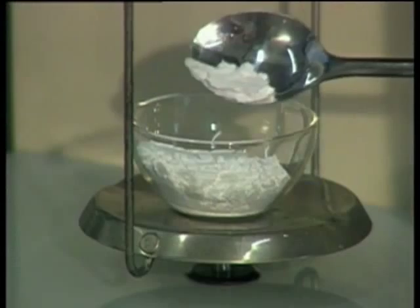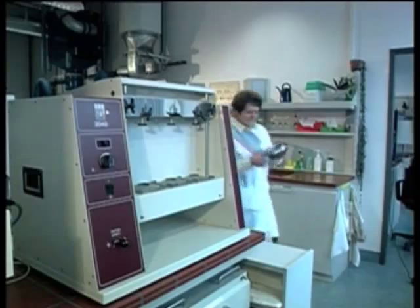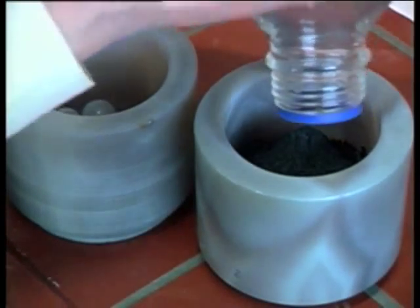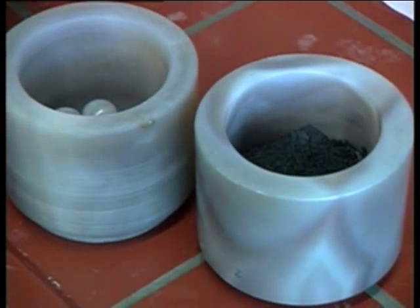First, the powders are precisely weighed in well-determined ratios and then thoroughly mixed. It's important that all components have the same optimized grain size. For this reason, the mixture has to be thoroughly ground in a ball mill.